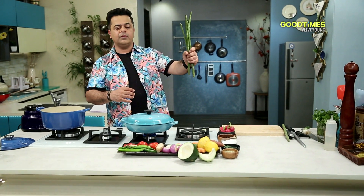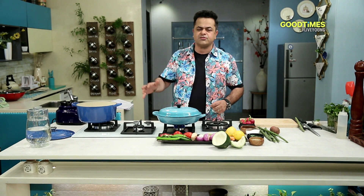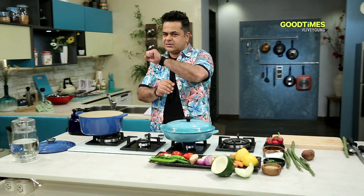Along with moringa and another superfood called sweet potato, the whole combination of drumstick and sweet potato is one of my creative recipes. On one side I'm going to start cooking my base for the soup along with the sweet potato, and on the other side I'm going to boil these, then take all the pulp out and add it into my soup. Let's start cooking.